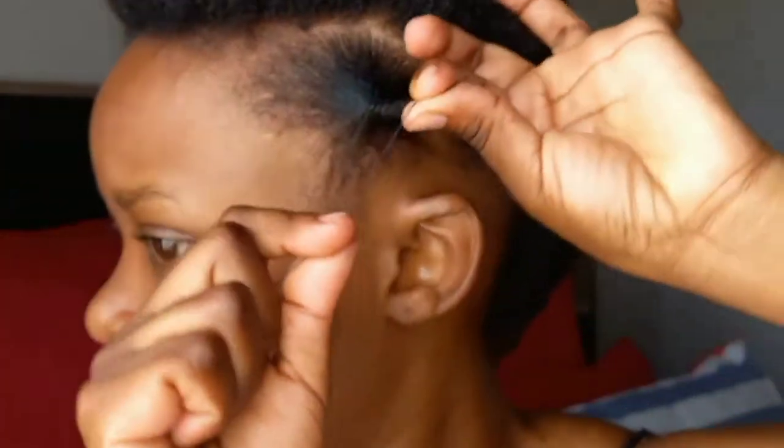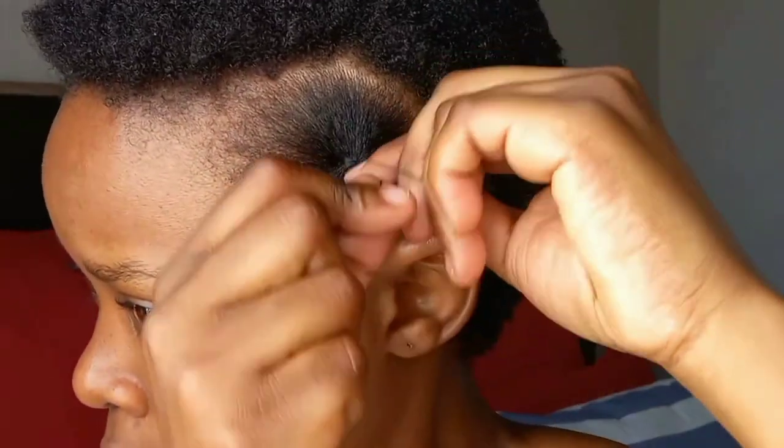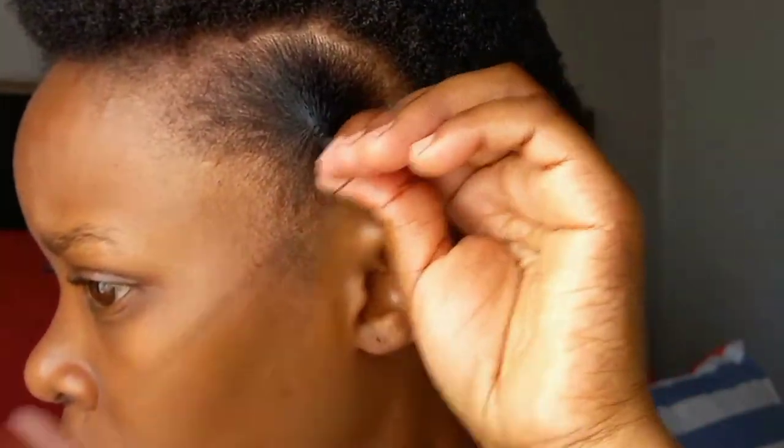Towards the end of the hair, you want to tie it. Because my hair is really short, I decided to tie it at the end. If your hair is longer, you can leave your hair towards the end and just leave it out.